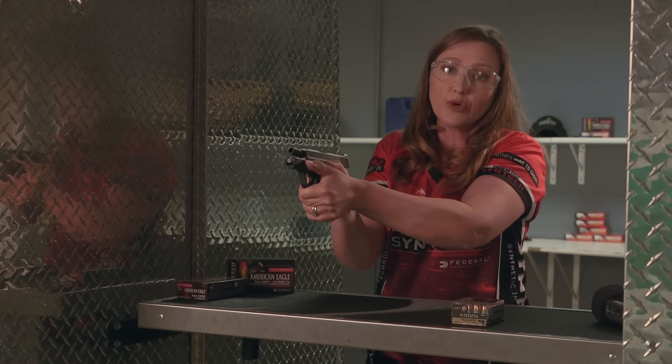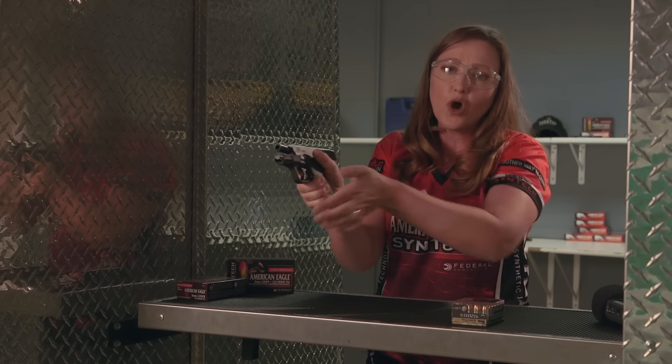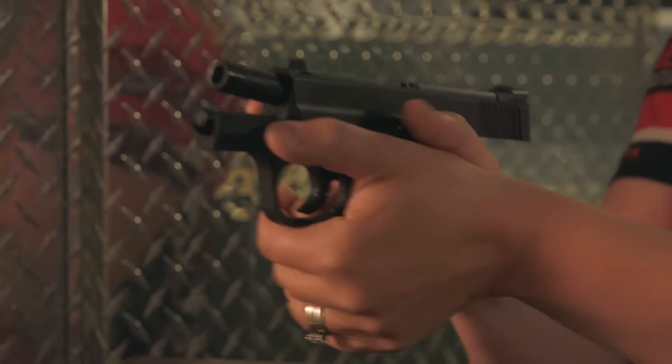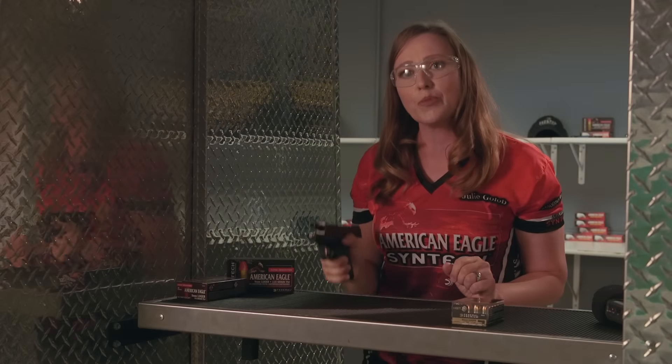Wrap my fingers around, and now I have a really secure, solid grip with no space in between my hands. I'm going to pinch with those fingers in the front, extend on the target, and that is how I'm going to control recoil.